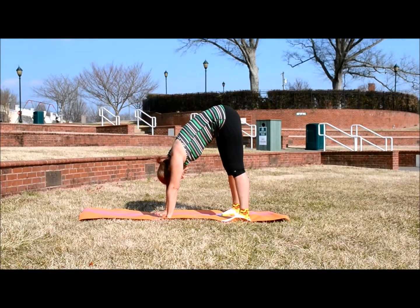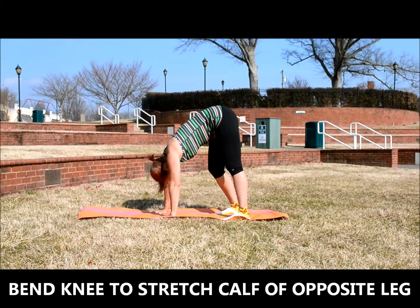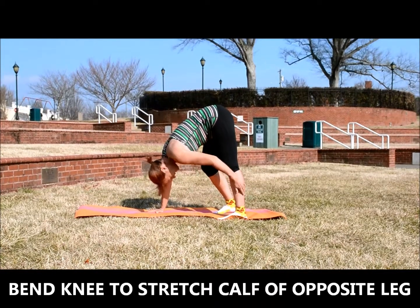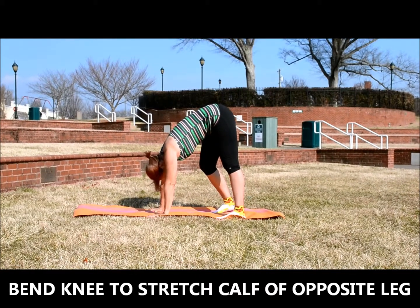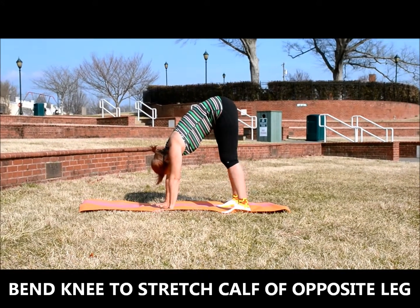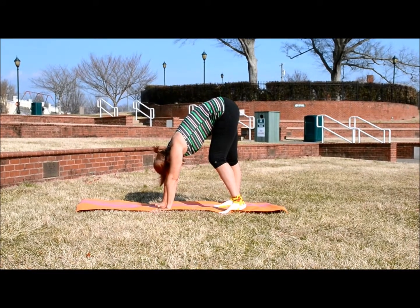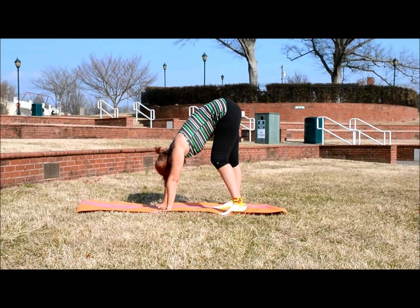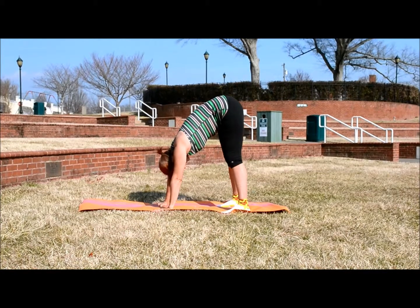To feel an extra stretch in your calf and your hamstring, bend that right knee and lean forward a little. Then straighten that right knee and bend your left knee, getting an extra stretch in your calf and hamstring of your right leg. Then straighten both knees.